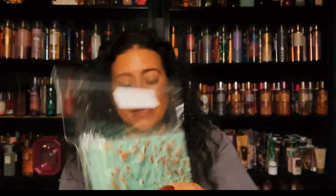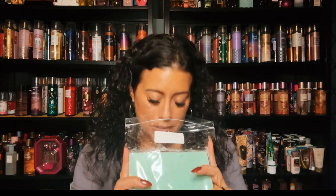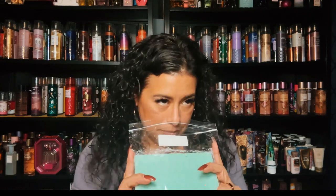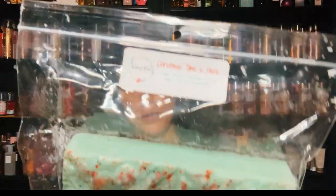I have Christmas Time Is Here, and it's sugar cookies, Christmas trees, and a hint of peppermint. Oh this is so good — you get a hint of Christmas tree with sugar cookies and you get that peppermint. What a perfect holiday or Christmas blend — peppermint, Christmas trees, and sugar cookies. This is so good, so good. That is Christmas Time Is Here, so beautiful.